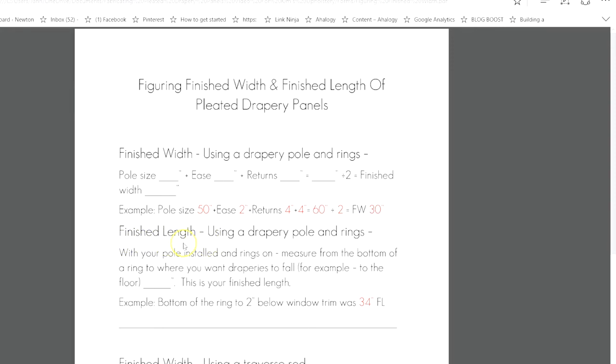To find the finished length when using a drapery pole and rings: once the pole is installed and the rings are on it, measure from the bottom of the ring to where you want your draperies to fall — that is your finished length. In our example, I measured from the bottom of the ring to two inches below the window trim and that came to 34 inches, which is my finished length.